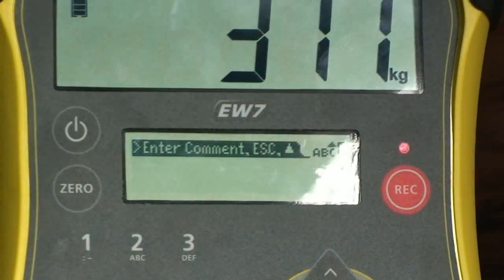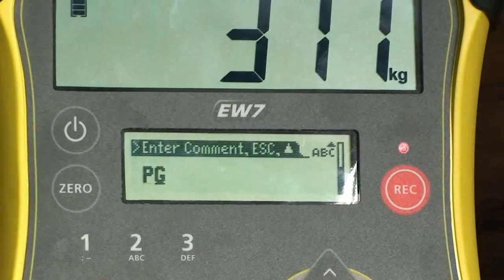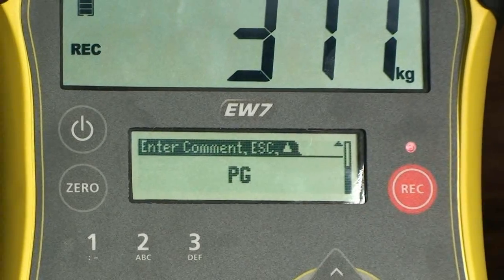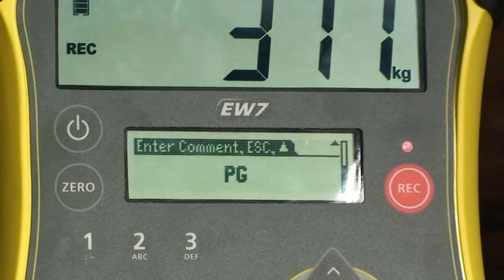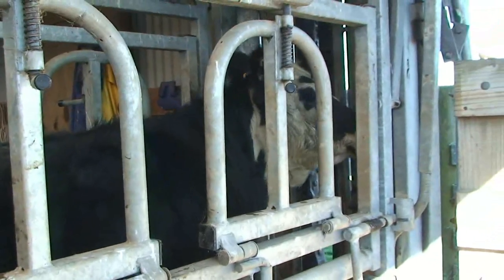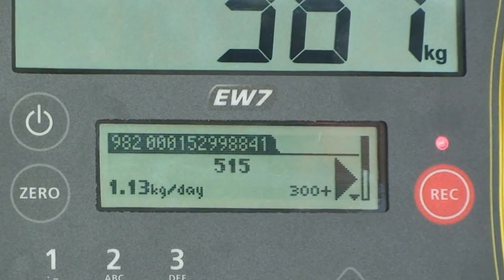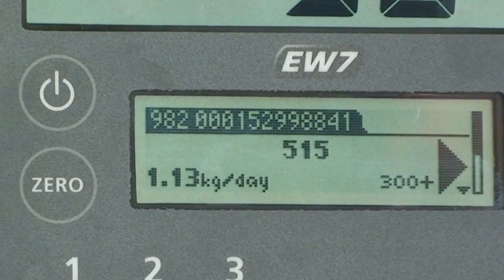To record a trait, such as pregnancy status, you can scroll down to enter a comment using the keypad. You can then press Record to store the weight and comment against the ID. If the animal has been previously weighed and recorded in another session, its weight gain will be displayed on the information screen.